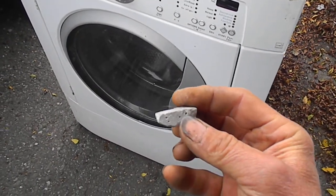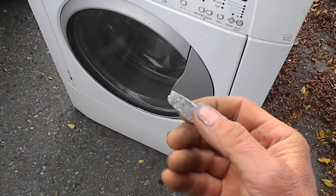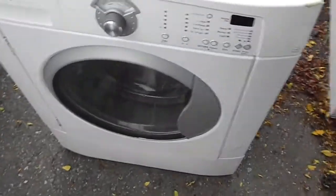So I basically cleaned it up real good and epoxied it, ran a load, and it works fine — it doesn't leak.